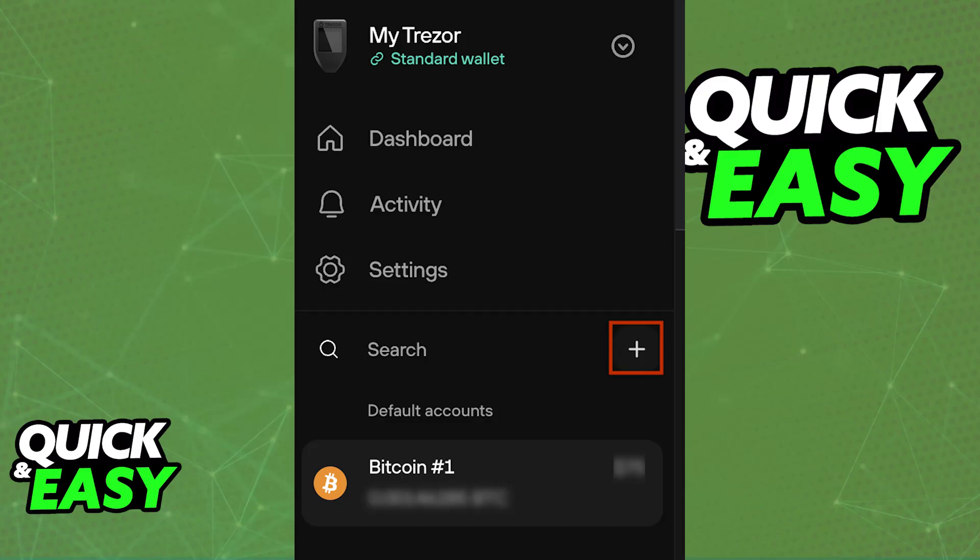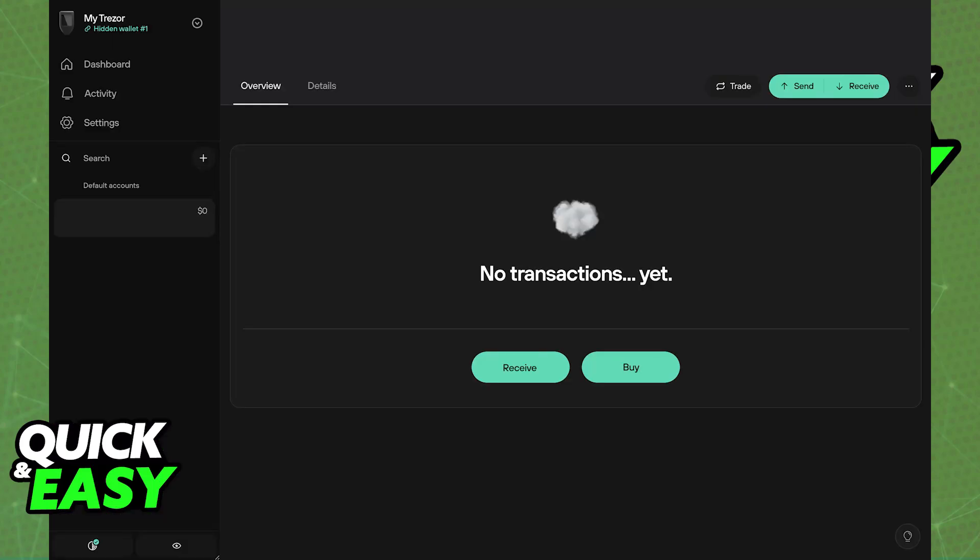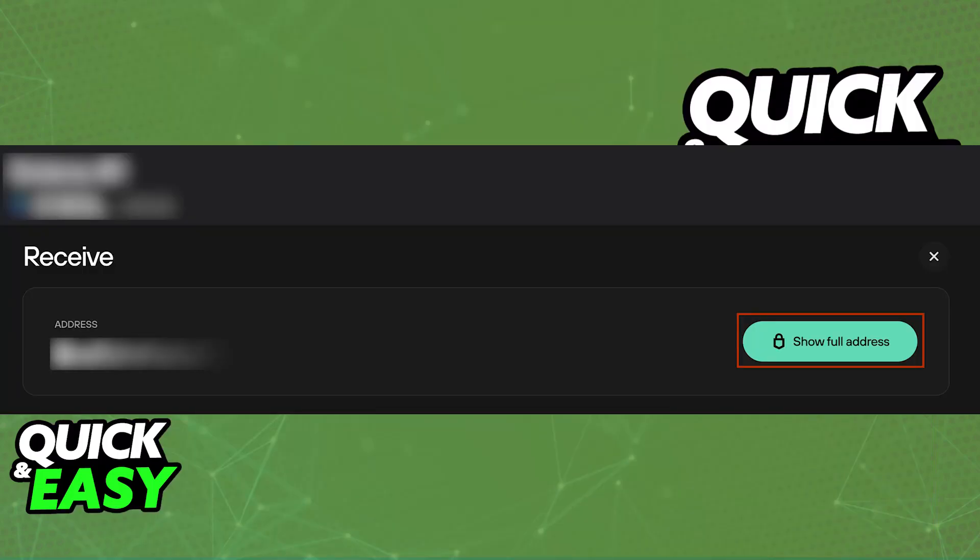By clicking this plus sign, you can now generate a new address. In there, choose Ethereum. By choosing Ethereum as the specific asset, you can now select between sending or receiving that asset. Choose receive and the address will be generated on screen. You can now copy this address and input it into the platform where you want to transfer your ERC20 tokens from.